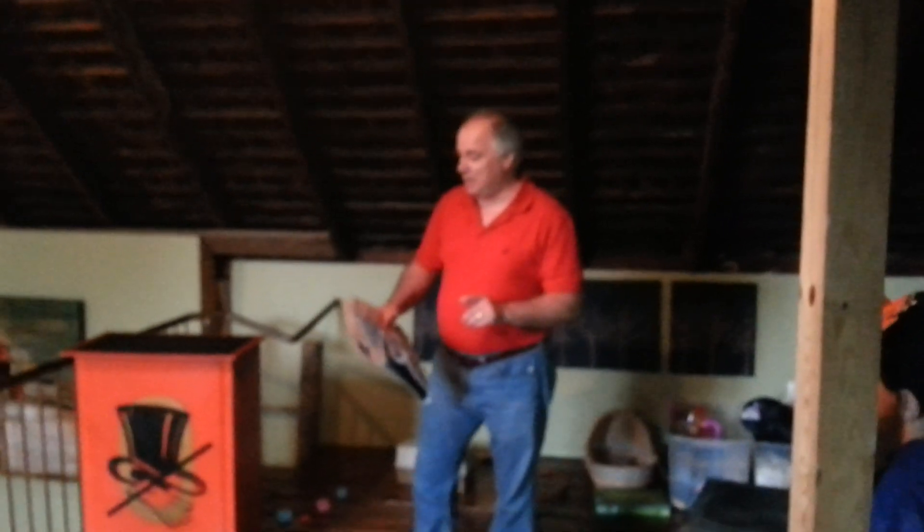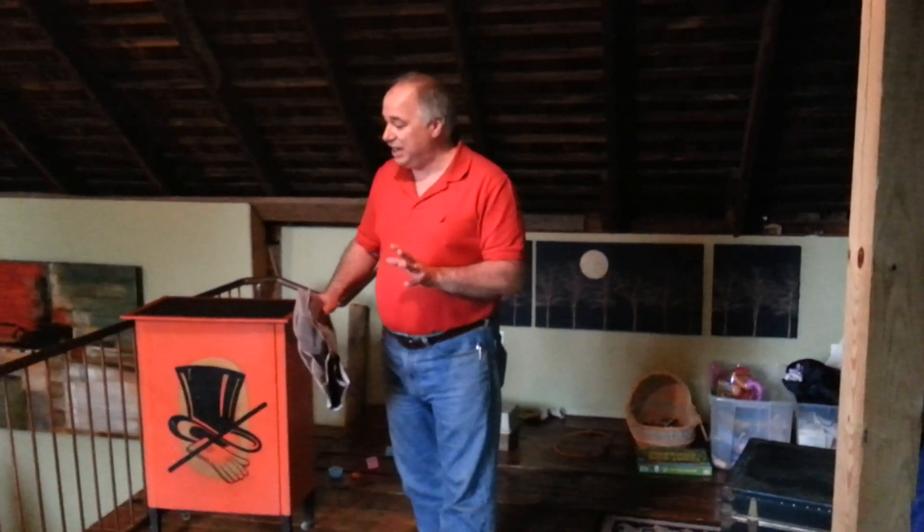All right, ladies and gentlemen, boys and girls, children of all ages — are you ready to begin the magic show? Yes!